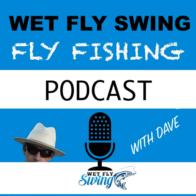You can go to wetflyswing.com/destination to check out more and get your name in the hat. I hope to see you soon. Without further ado, here is Joan Wolf.